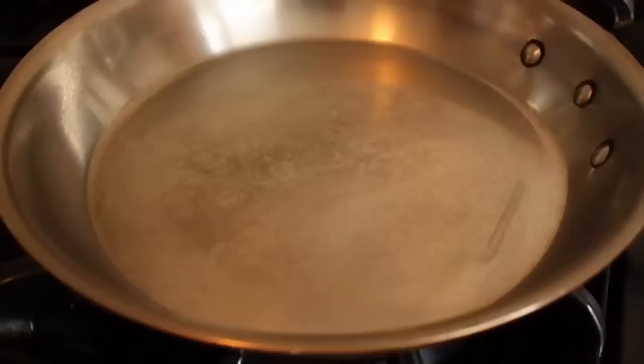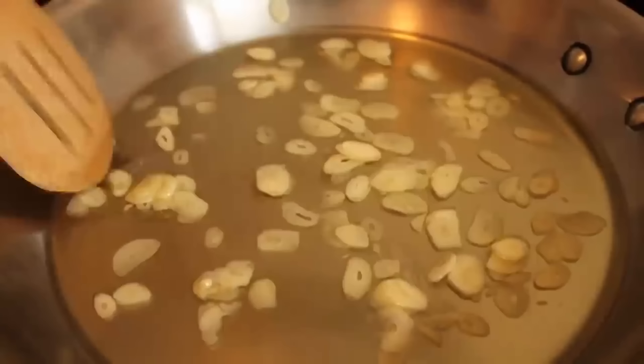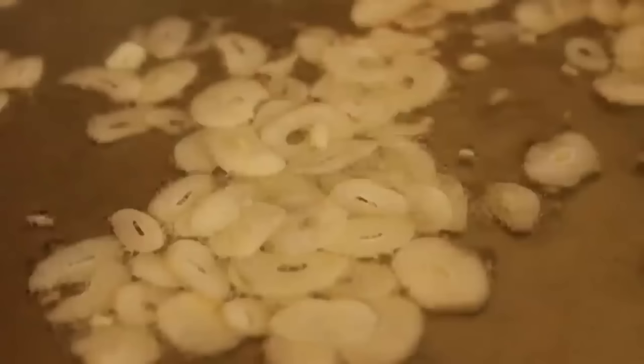We're going to add our olive oil and garlic to a cold sauté pan, turn the heat to medium, and slowly toast that garlic. The beauty of this dish is while the garlic's toasting, we're going to cook the pasta — the sauce and the pasta take about the same amount of time, so make sure you're doing these two things right next to each other. Our pasta's boiling, our garlic is in the pan. As soon as it starts to bubble, turn the heat down to medium-low and watch this slowly toast.